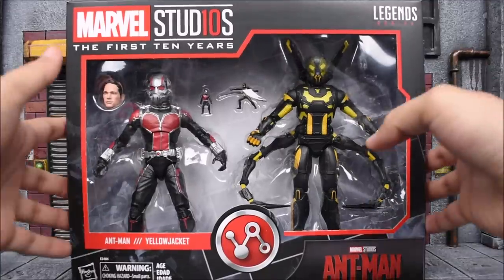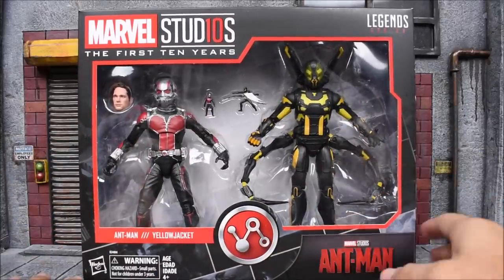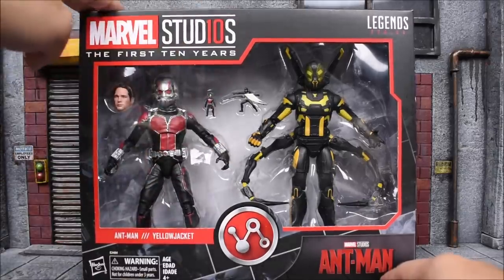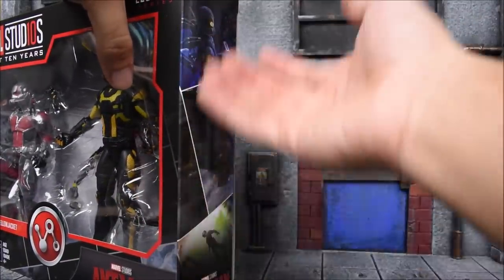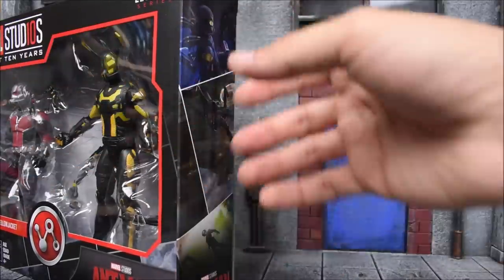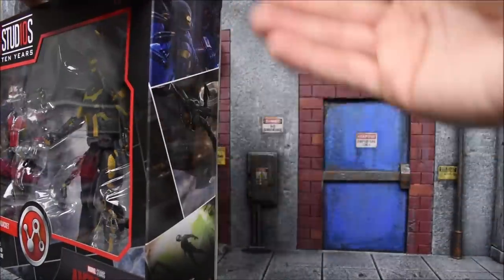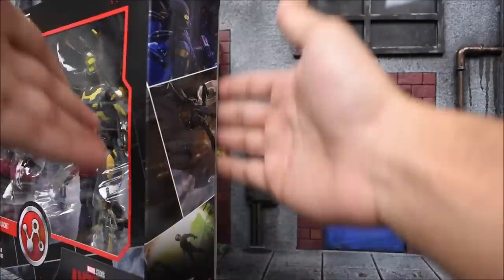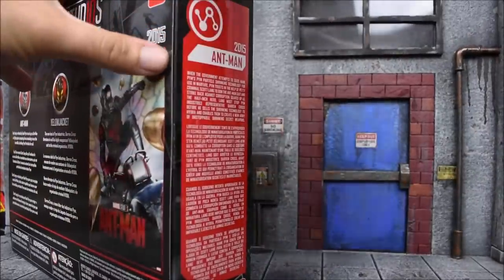Let's go ahead and take a look at the box. We got the figures displayed through the window, and we got the Ant-Man movie logo from the first movie on the bottom corner, and then Marvel Studios with the number 10. The side of the box shows a piece of concept art that you can combine once you collect the other figures — the boxes can be displayed side by side to make one huge picture. That's a cool feature for MOC collectors too, as an option to display them on the spine or side. On the other side it's just a read-up in multiple languages.